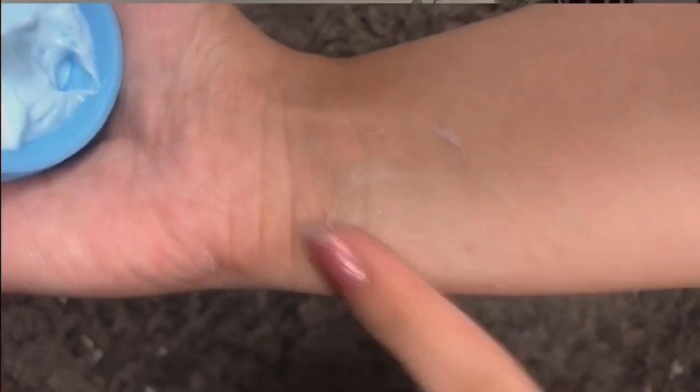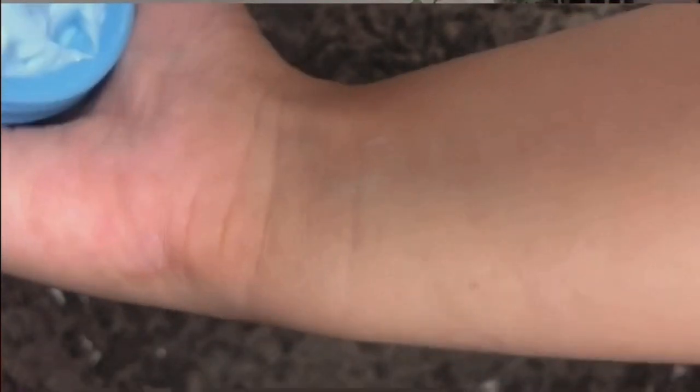Now let's proceed to their sunblock. It's blue in color and has about the same consistency as the night cream. I'll put it on here. It's also sticky on first application, but once you apply it evenly on your skin, the stickiness goes away. It sets quickly on the skin and the scent is stronger and more noticeable compared to the night cream.